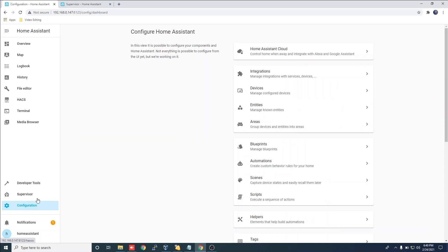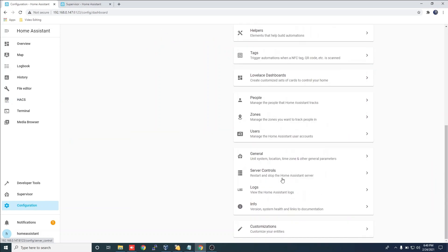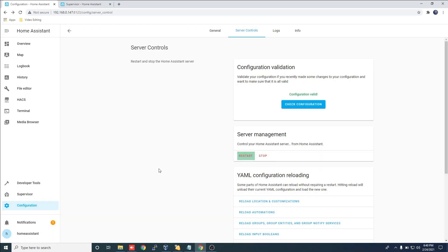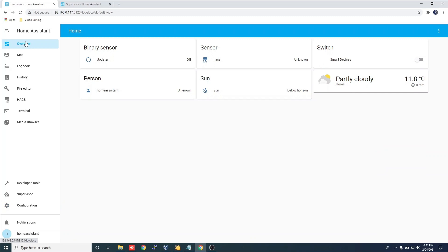Click Configuration, scroll down and click Server Controls, then check Configuration. This will make sure that the configuration.yaml file has no errors. Click Restart then OK.